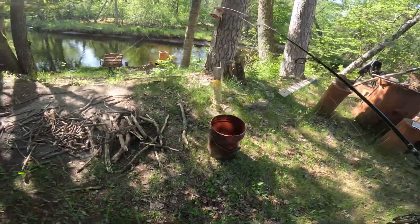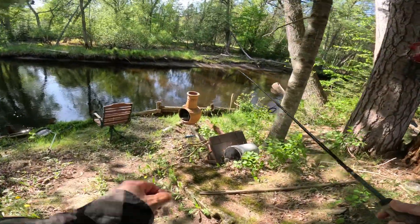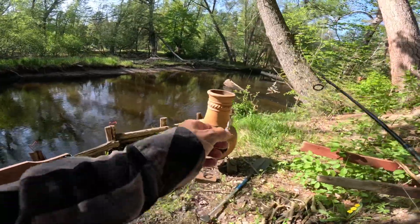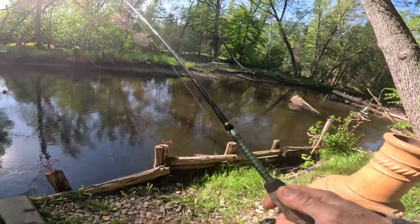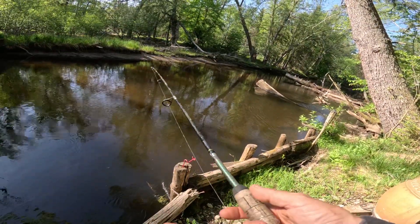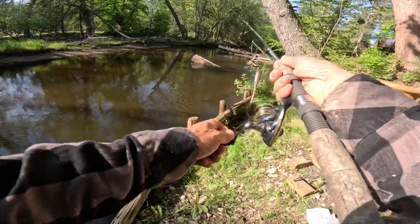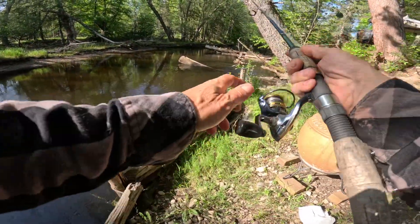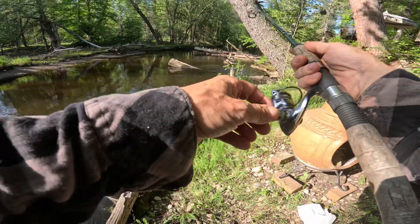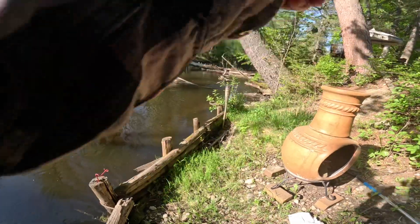I want to show you what happened. I've got these two log jams right here — this one and the one down there. So I cast long on the left side and then kind of drag it into that area. You want to bring it all the way up...